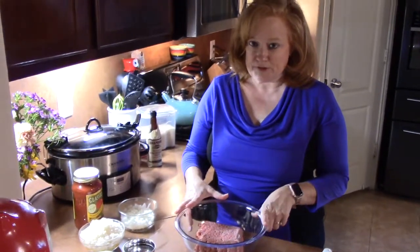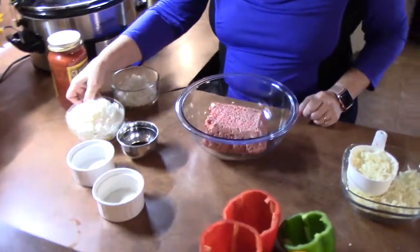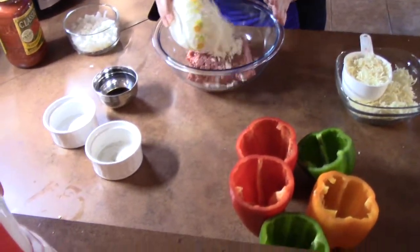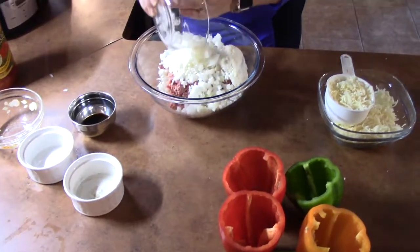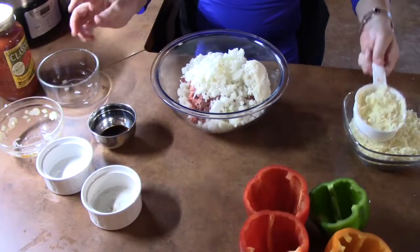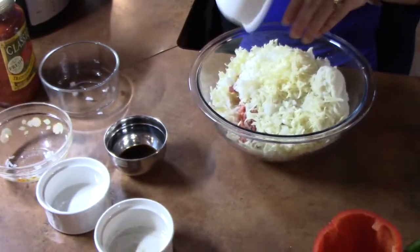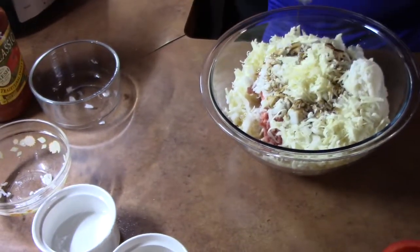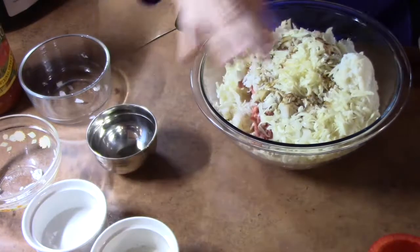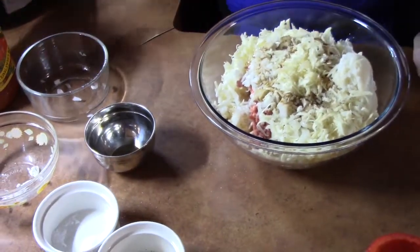To start the stuffing for the inside of the peppers, I have one pound of ground beef. To that I'm going to add one cup of rice — this is already cooked — one diced onion, and one cup of mozzarella cheese. You can use other types of cheese like Colby Jack or cheddar. We have two tablespoons of Worcestershire sauce, about a pinch of pepper and a pinch of salt — it's whatever you want in there. Then I'm going to add half a jar of tomato sauce; it's like a spaghetti sauce, but this is Classico.